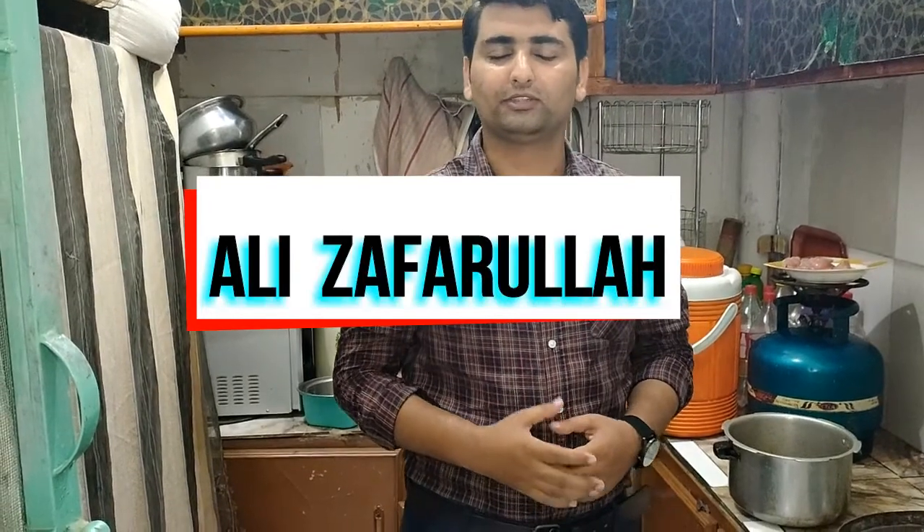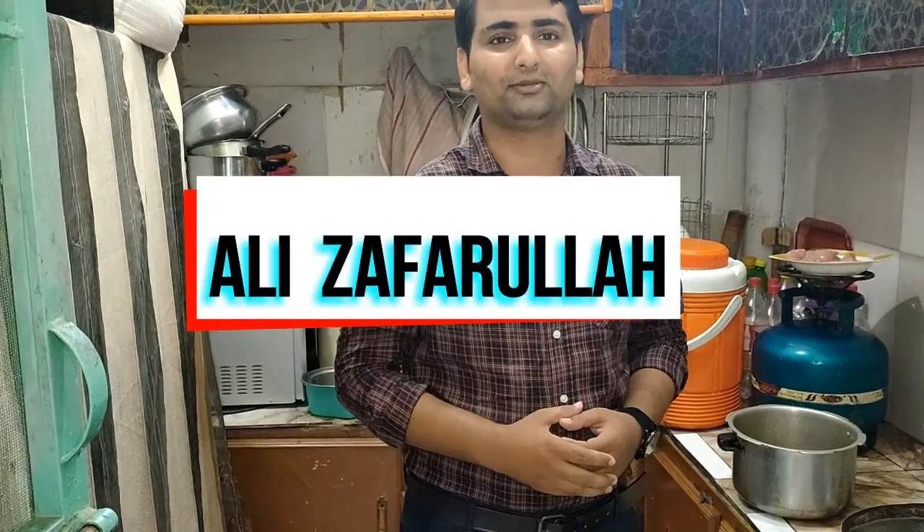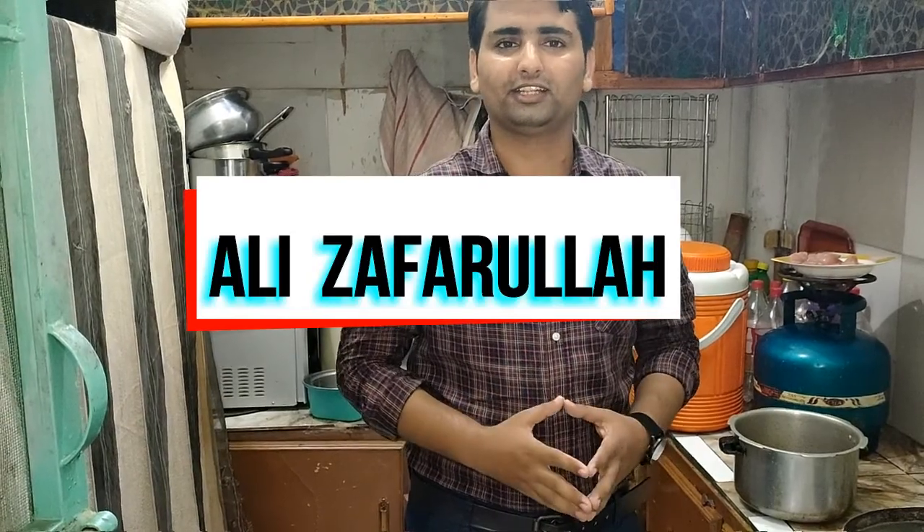Assalamualaikum friends, welcome to my channel. I hope everyone is fine by the grace of Allah Almighty. I am going to share with you today the recipe of Halim. We will make the recipe of Halim. It is a very easy way.